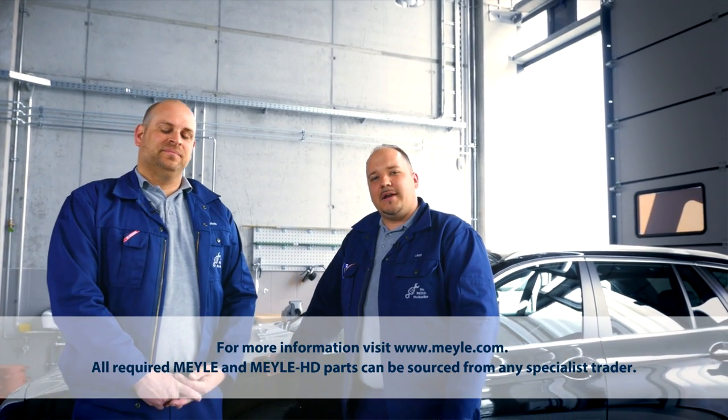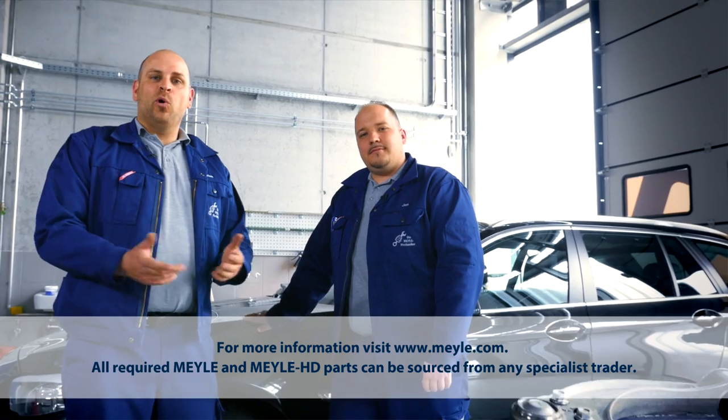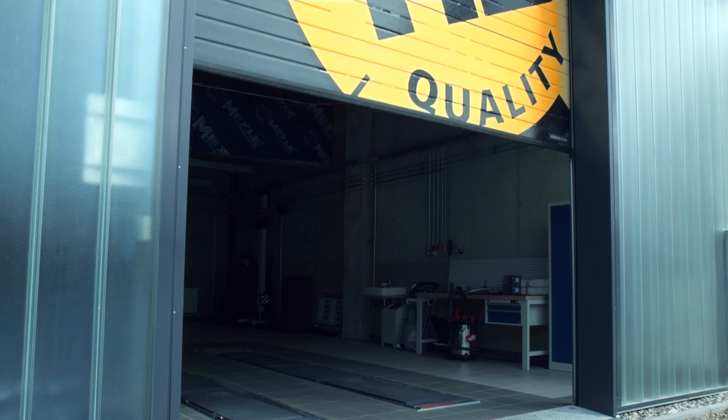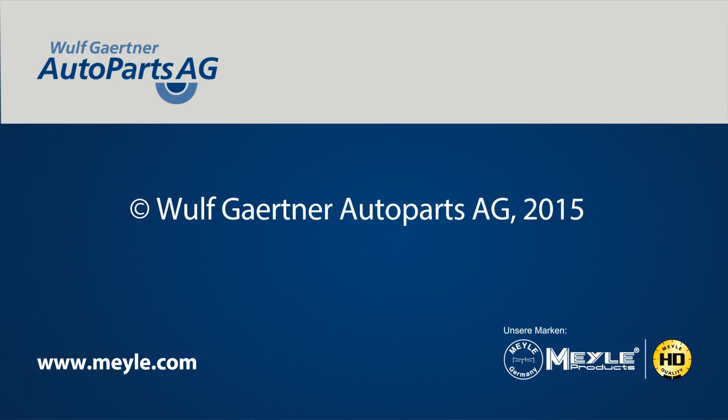As you've seen, the Mylar HD control arm can help you save a lot of time and effort. For those of you now looking for Mylar parts, check out our website at www.mylar.com.